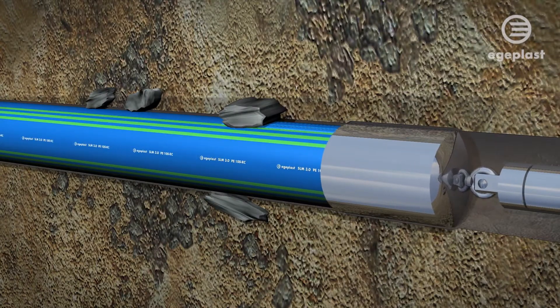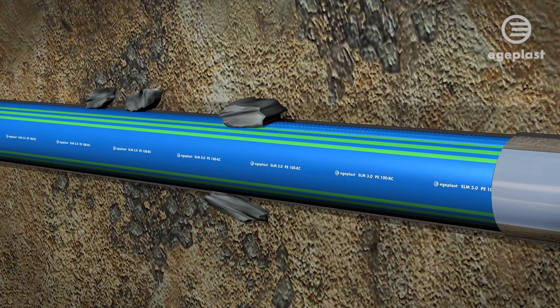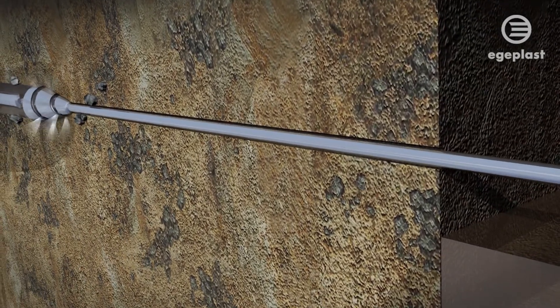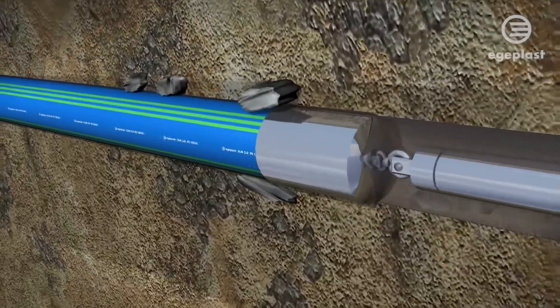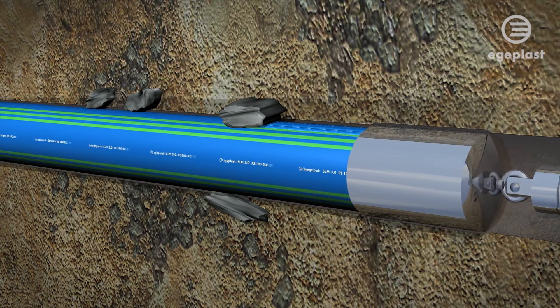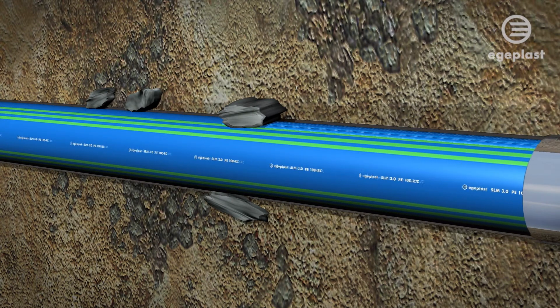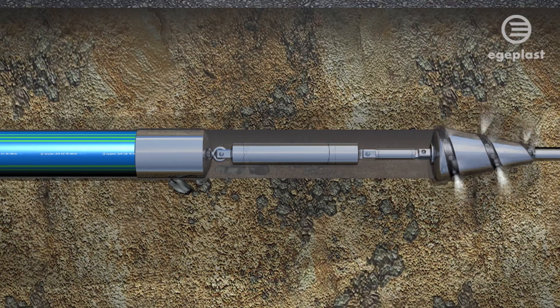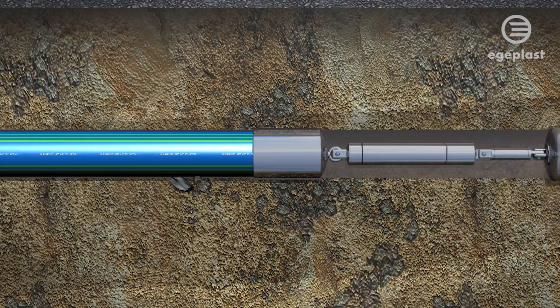The Egeplast SLM 3.0 is a latest-generation pipe system featuring a protective layer. It has been developed for damage-free installation of a new pipe system and for pipe rehabilitation. The protective layer is extremely resistant to abrasion, thus securely protecting the pressure pipe underneath from damage during installation.